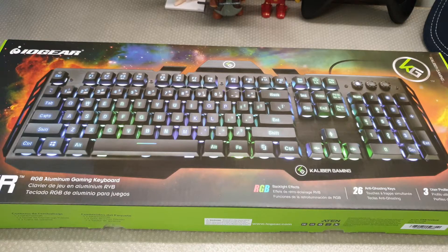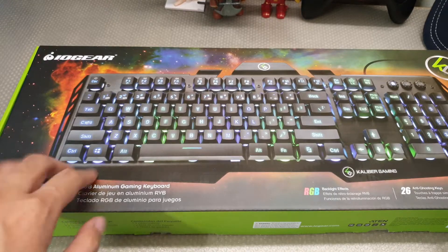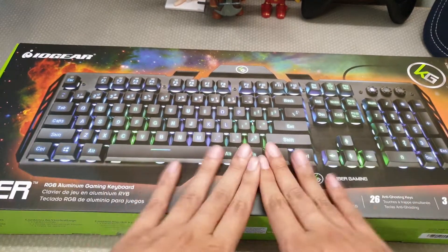What up my awesome viewers, it is RyoGion here and let's take a look at the HVR — however you guys want to pronounce this — by IOGear RGB.